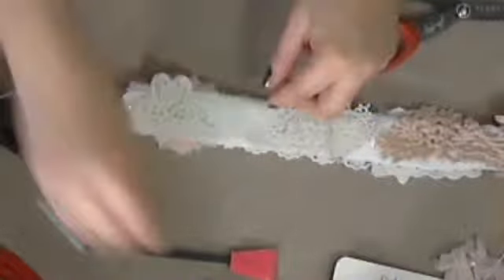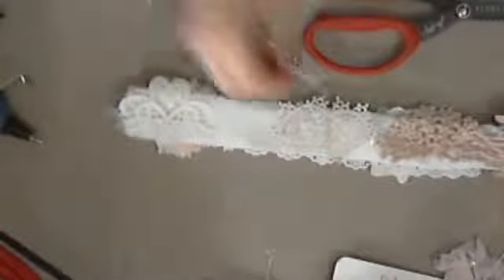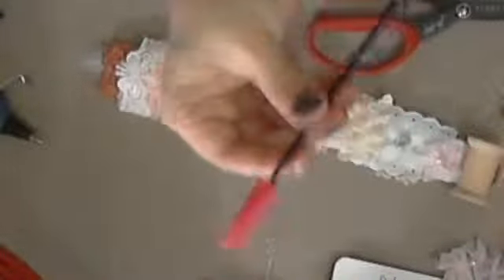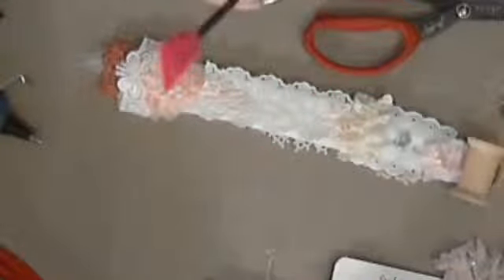If you ladies know how to use a sewing machine really well and you can sew these up, that's even better because they're probably sturdier than glue. I didn't want to wait for the fabric tack to dry. The other thing I'm going to use on here — I really wanted to use one of these leaves from this trim. I think you still have this one, Deb.